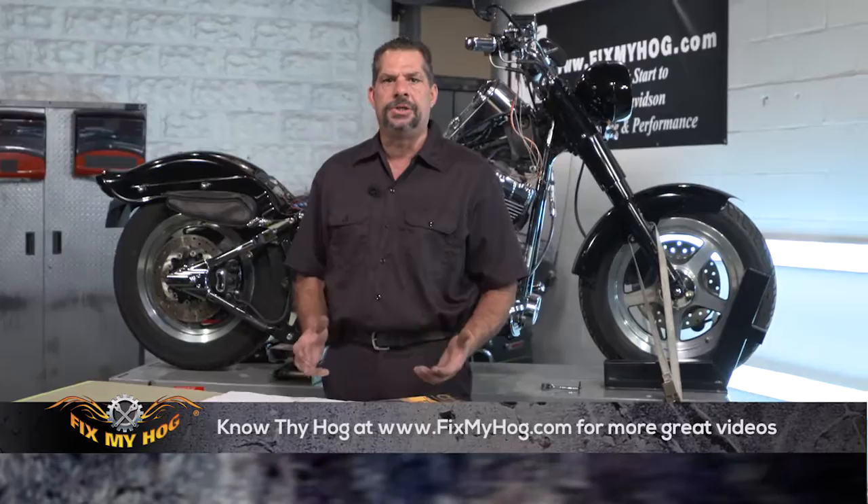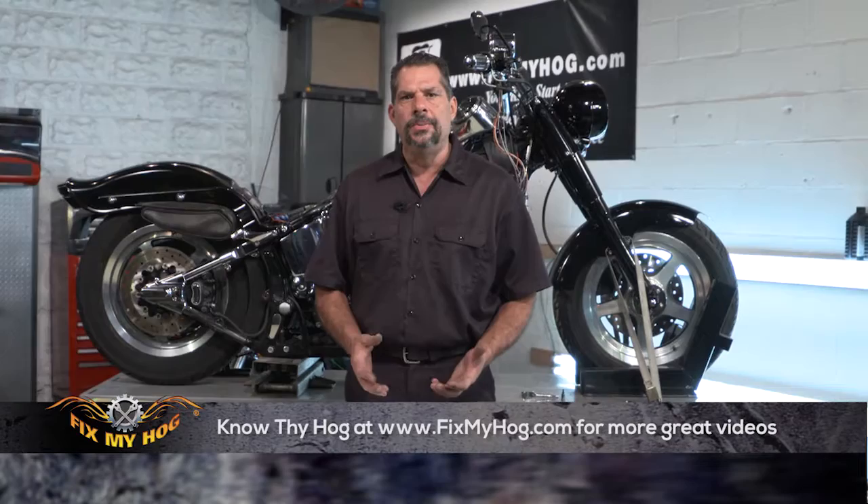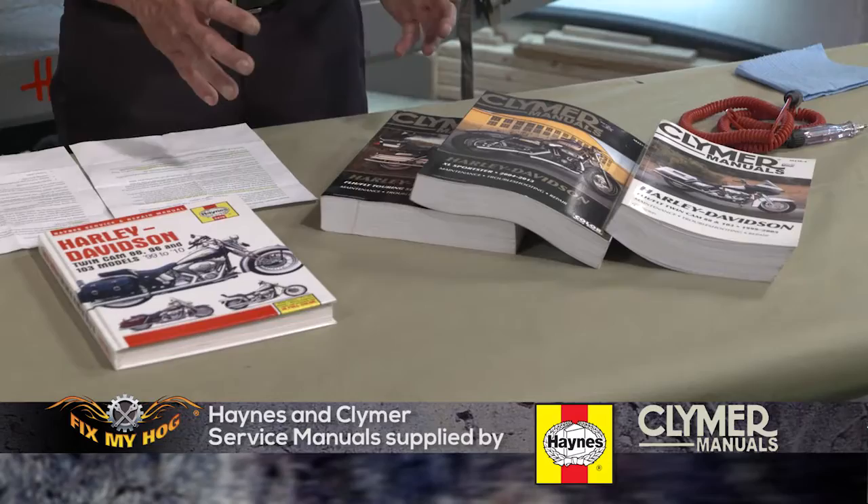I get questions all the time pertaining to electrical issues. First note I want to make, and I do stress this all the time, resource material is invaluable when it comes to troubleshooting. Whether it's a dead short or an intermittent electrical problem, you need to have a resource — wiring diagrams, service manuals, owner's manuals. Haynes, Chilton, Clymer are a manual manufacturer conglomerate. They cover a broad range of automobile and motorcycle manuals.